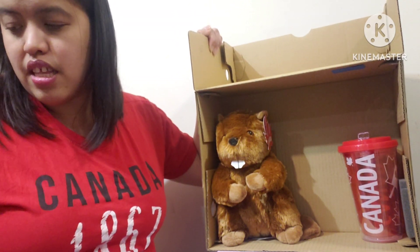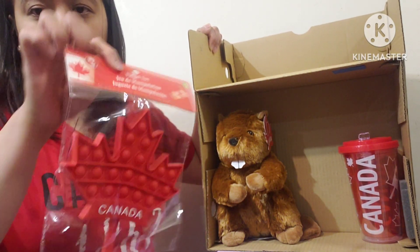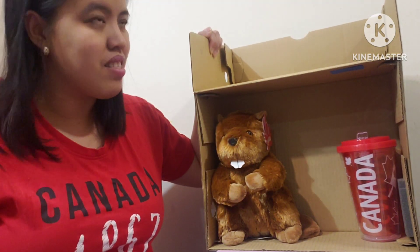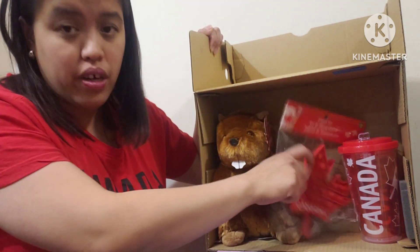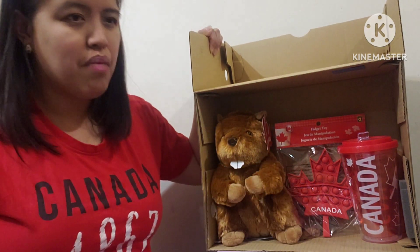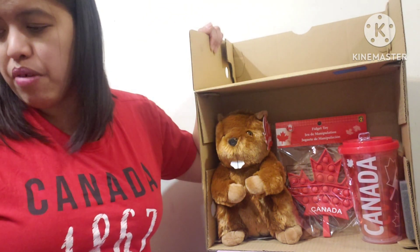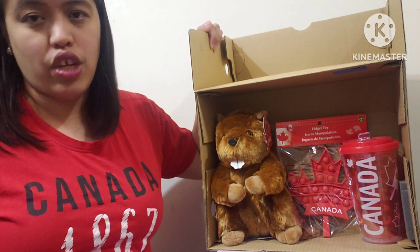Another thing I got is a fidget toy, which is two dollars. This box — I think we're trying to give it to a boy, or maybe a girl, but for an older age group, like maybe 10 to 14. If they have a younger brother or sister, they can share the other stuff.